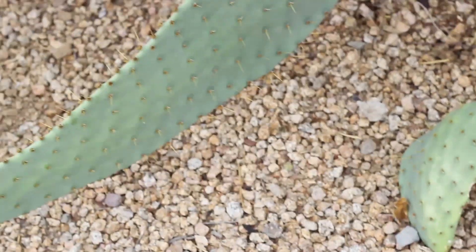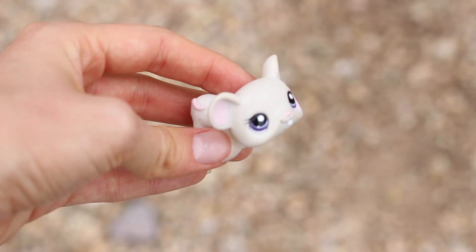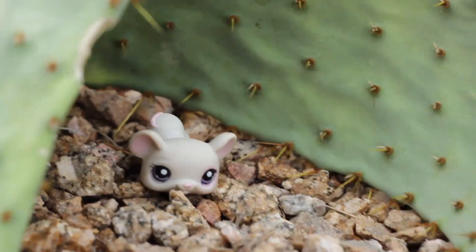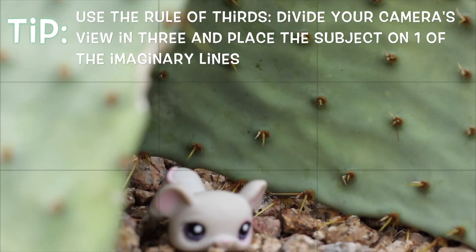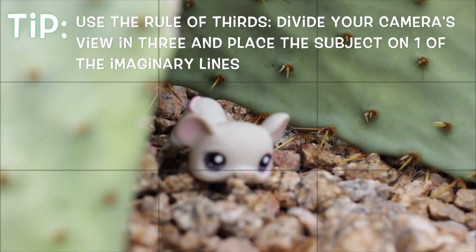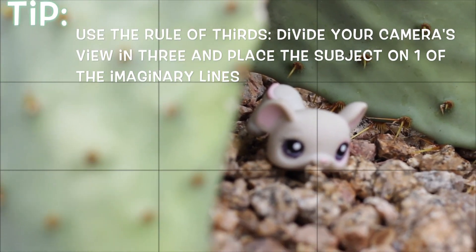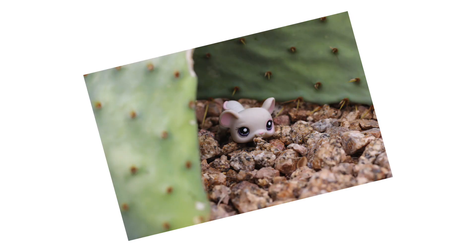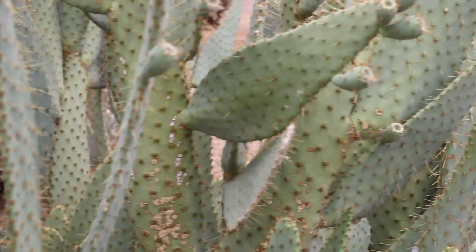This looks quite cool so we're just gonna go ahead and grab a new LPS. We're gonna put the LPS in the little fold, being careful not to get stabbed this time. We're gonna want to follow the photographer's rule of thirds, which means that you divide your scene into three rectangles and you place the object of your photo on one of those lines. Right here we got the LPS on the outer right.